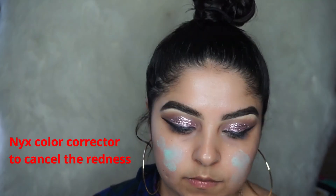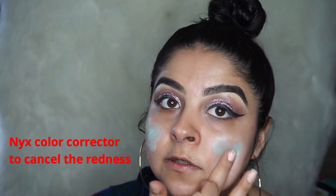Going in with my primer all over just so I can cancel that red out. And now my foundation.